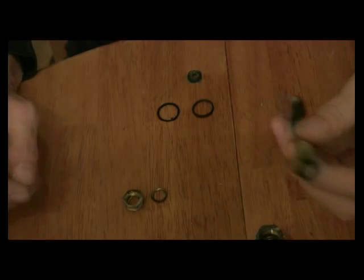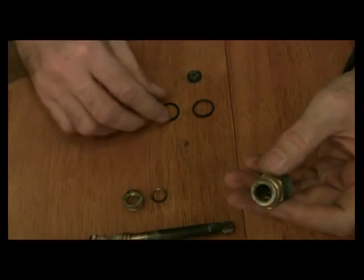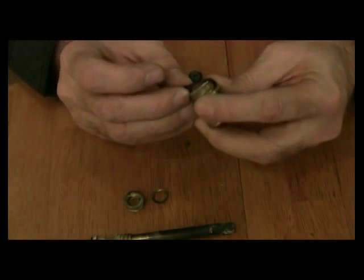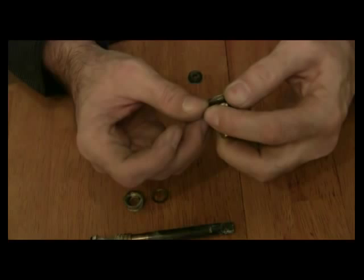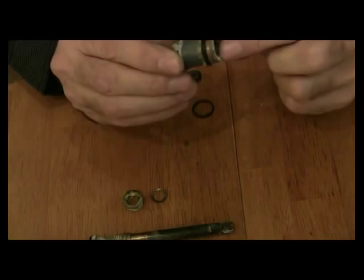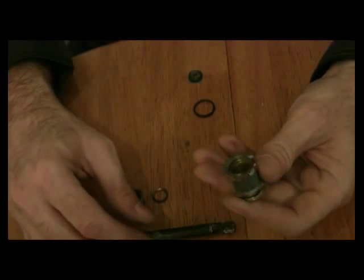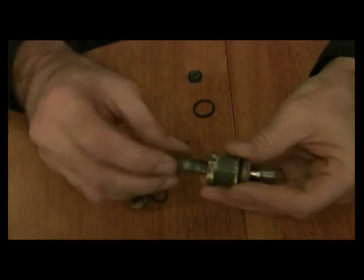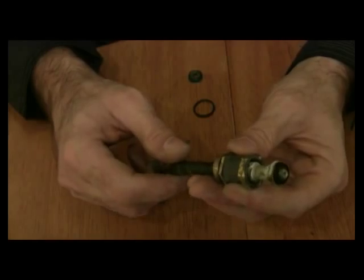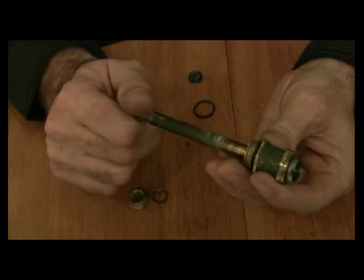The next thing I'm going to do is put the ring around this section here — it goes around the screws. You've got to be real careful and just kind of roll it on, so now it'll fit like so. Then what I'm going to do is put this back together. This is different — it doesn't turn clockwise.